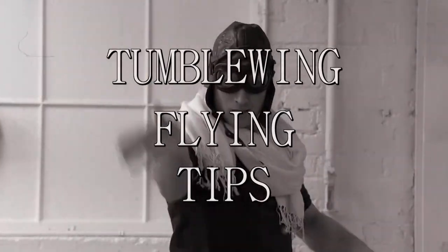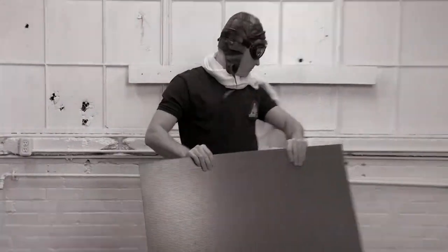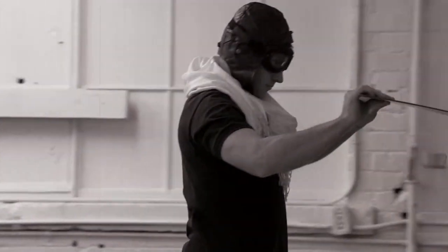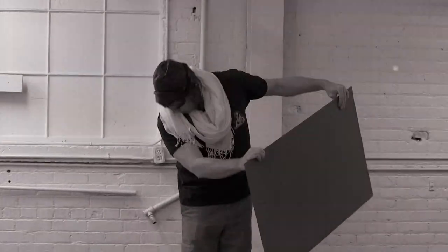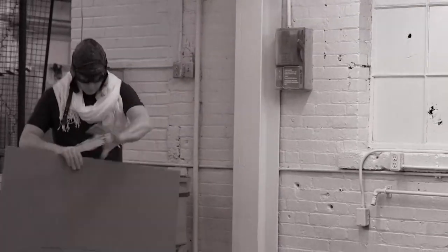It may look easy when I do it, but that's because I've been practicing quite a bit. Here are some tips for tumblewing flying: When flying your tumblewing, you want to be indoors, away from any wind or other kinds of moving air. A long hallway or a big room is best so you don't run out of space. The angle you hold your board is important — too much tilt or too little and it won't work. Keeping your tumblewing in the air is mostly about the speed that you walk: too fast and the tumblewing will go over the top; too slow and it'll fall. Finally, practice, practice, practice. Happy tumblewing flying!